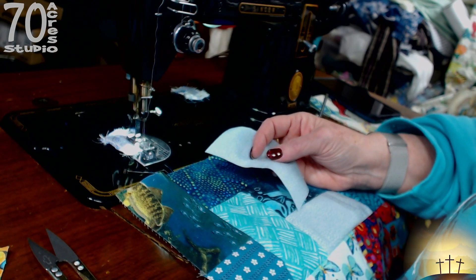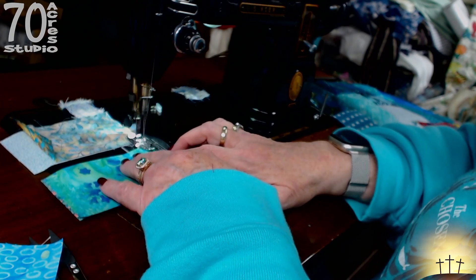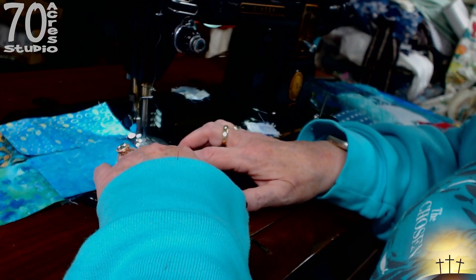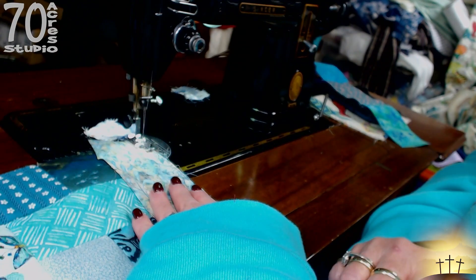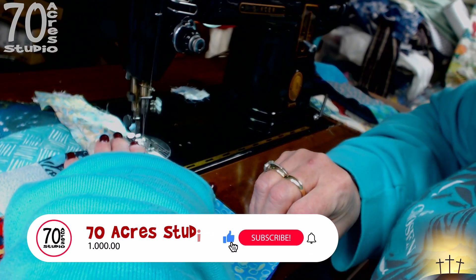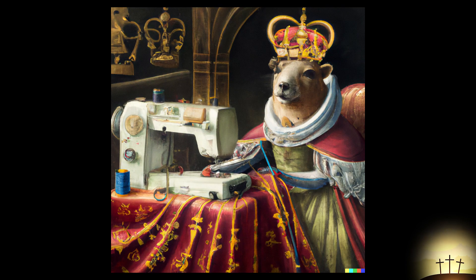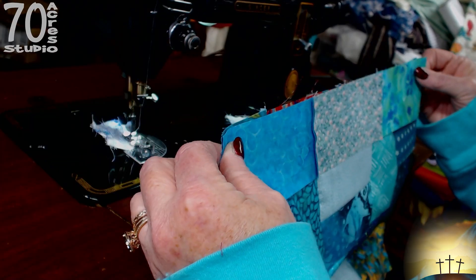So these are all going to be light, and then this block will be done.